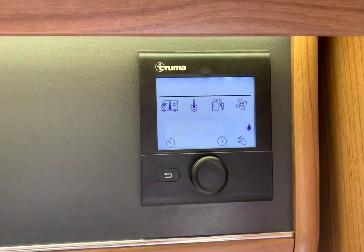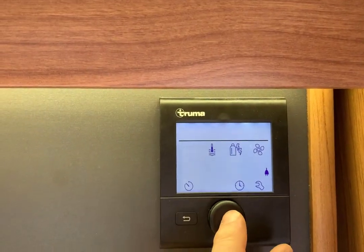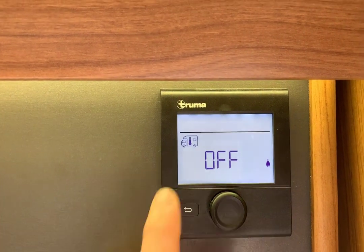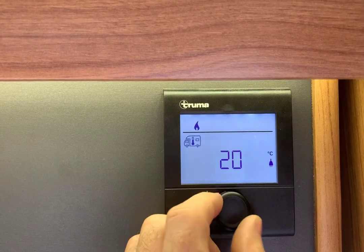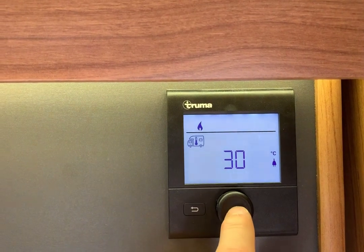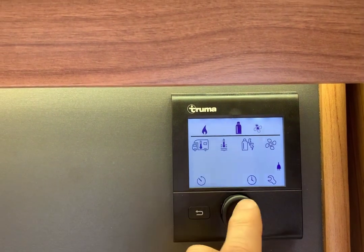Turn it on. The first symbol flashes — press the button. It's telling you about the heating; the symbol is a motorhome with a thermometer in the middle, so you know that's the heating. Just cycle through it — the temperature's going up. 30 is the maximum. Press the button; that's set the temperature for the heating. We now go to the second button.